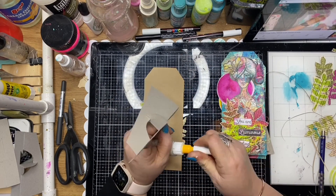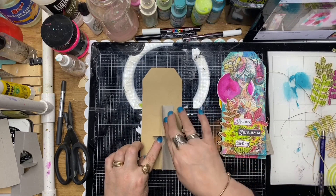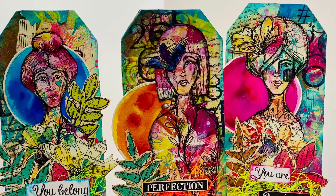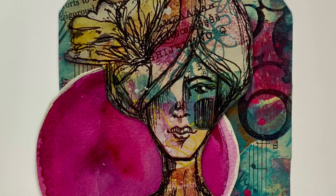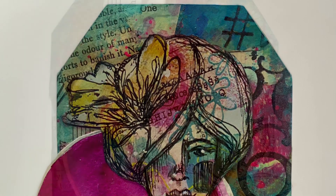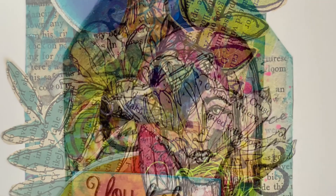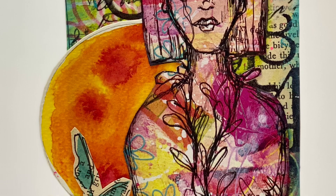How cute are these? Such a quick and easy little craft project to do, especially during our lockdown here in Melbourne. They're so bright and colourful. I really hope you've enjoyed this tutorial — please give it a thumbs up and leave a comment if you enjoyed it. I'd love to see what you're doing with these, so make sure you get onto the ScrapFX Facebook page and show us your little versions of these card tags. Thanks so much for watching.